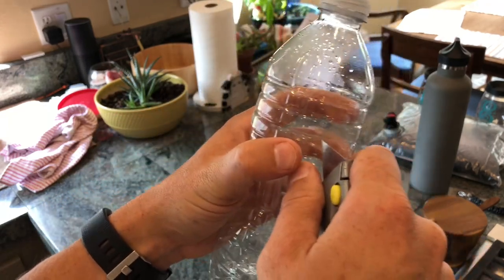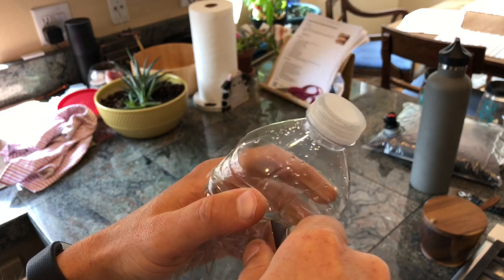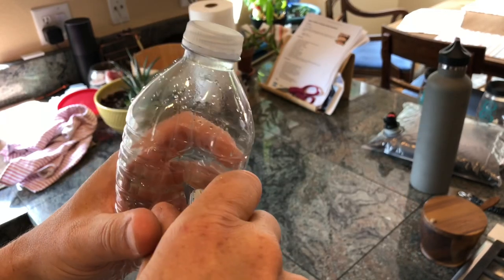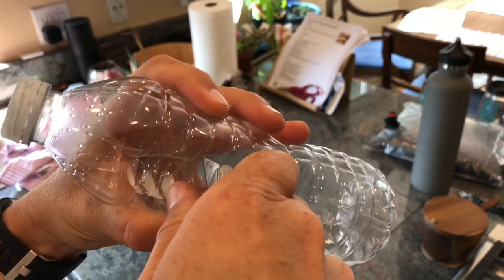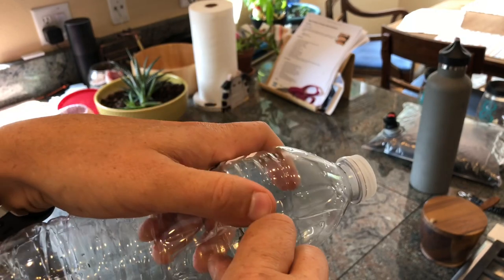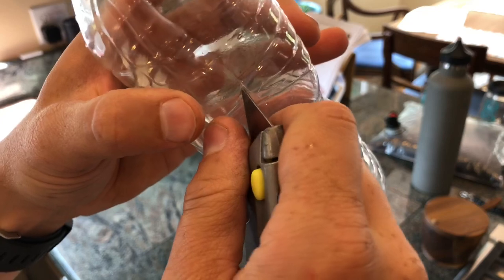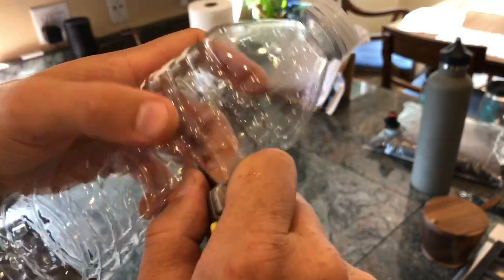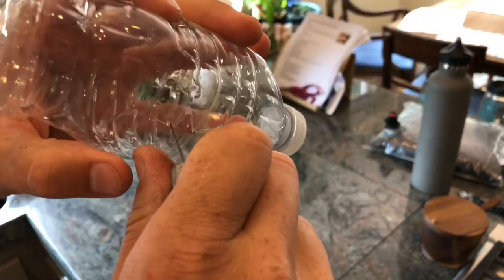You just take it — just take any kind of knife you got. I didn't have a utility knife, it's obviously dull. Make a slit down. Turn it 90 degrees. Slit across. Then you just kind of fold it back on itself.